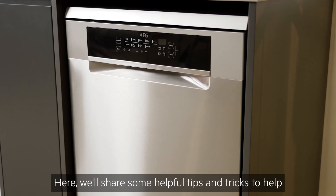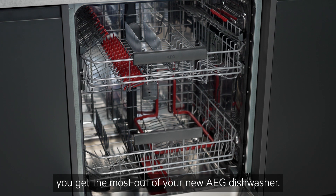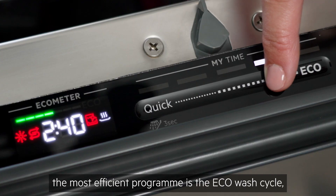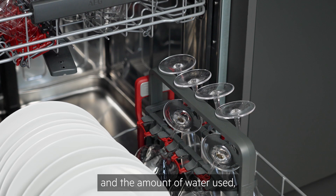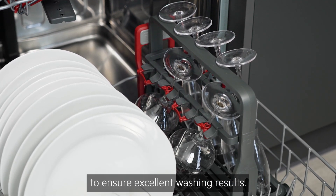Here we'll share some helpful tips and tricks to help you get the most out of your new AEG dishwasher. When it comes to saving energy, the most efficient program is the EcoWash cycle, which works by decreasing the temperature and the amount of water used, but extending the runtime to ensure excellent washing results.